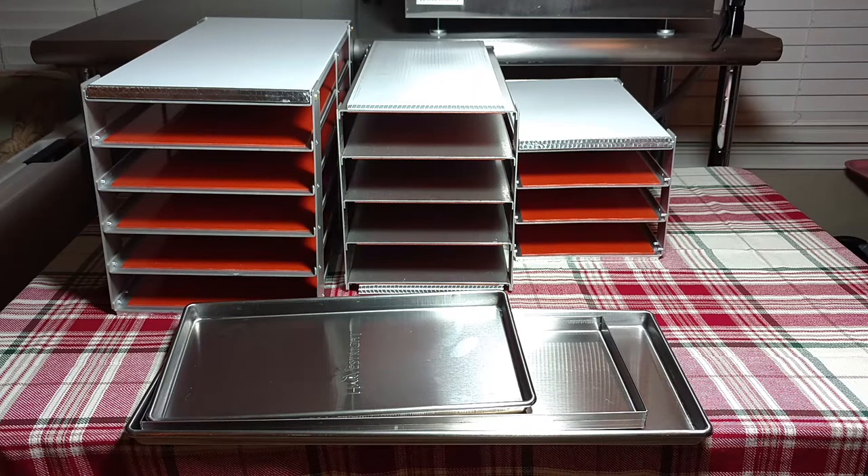The large size trays are 9 inches wide, 20 and a half inches long, and three quarters inch high. The middle rack, the standard size, is 7 and a half inches wide, 18 inches long, and three quarters inches high. The small unit's trays are 7 and three quarters inches wide, 14 inches long, and three quarters inches high.